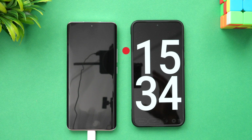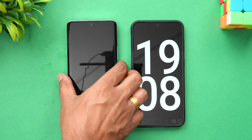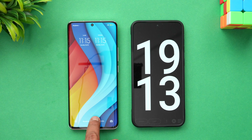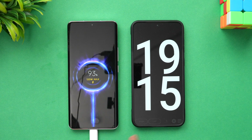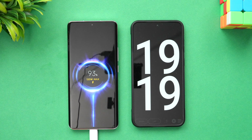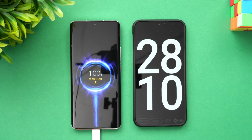We've now completed 19 minutes — the time Xiaomi claims for a full charge. The battery is at 93 percent, so 7 percent is still remaining. Let's see how much additional time it takes to complete.